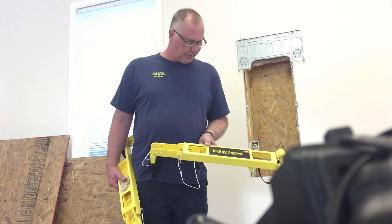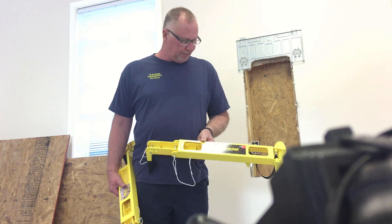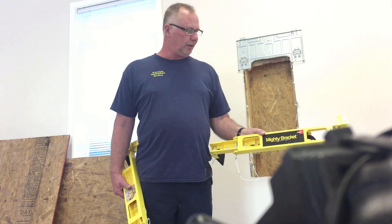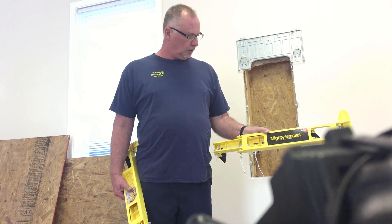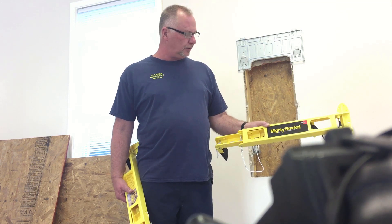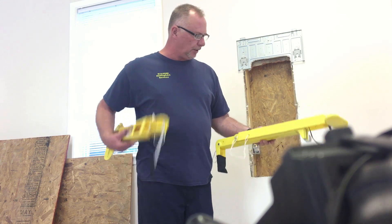This is W.S. Hair, and we're going to show you a new product called Mighty Bracket. Mighty Bracket will save you from having two men to do the job when only one needs to do the job when you're installing these new mini-split systems. Here's how they work.